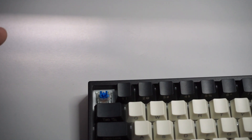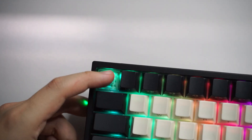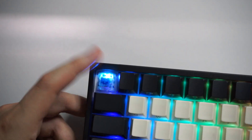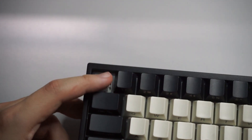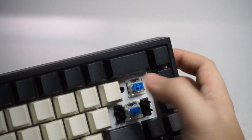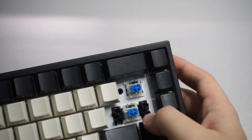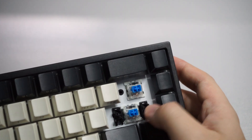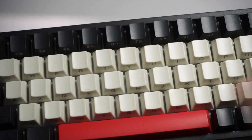The switches that come with this keyboard are blue clicky switches made by Thunder Robot. Some people may not like this because it's quite noisy. The keyboard does come pre-lubed with stabilizers — these appear to be standard plate-mounted stabilizers. They sound okay in my opinion; there is some rattling but that's common with keyboards like this.